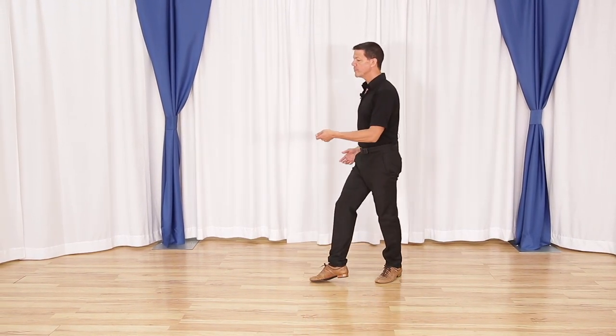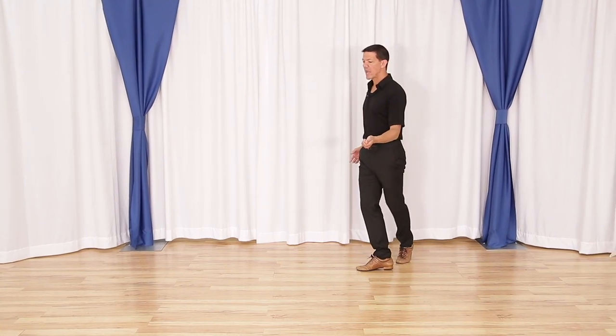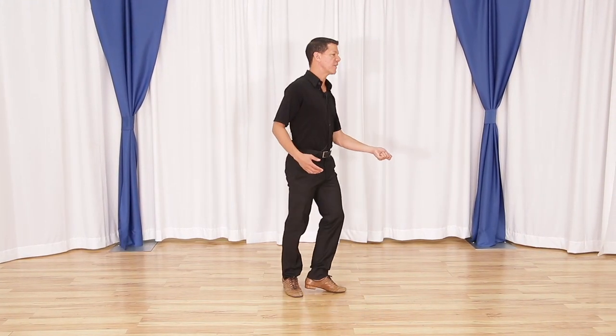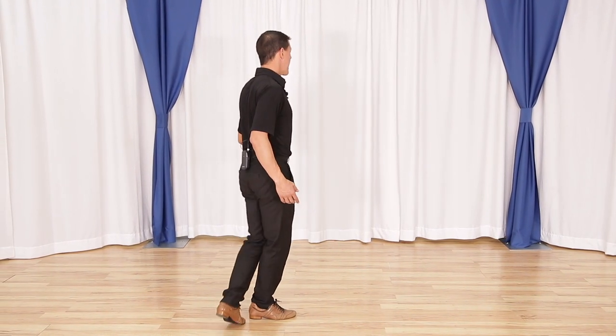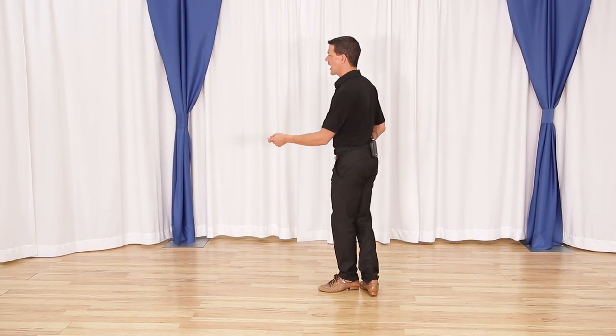Two times in a row: one, two, three and four, five and six. One, two, three and four, five and six.